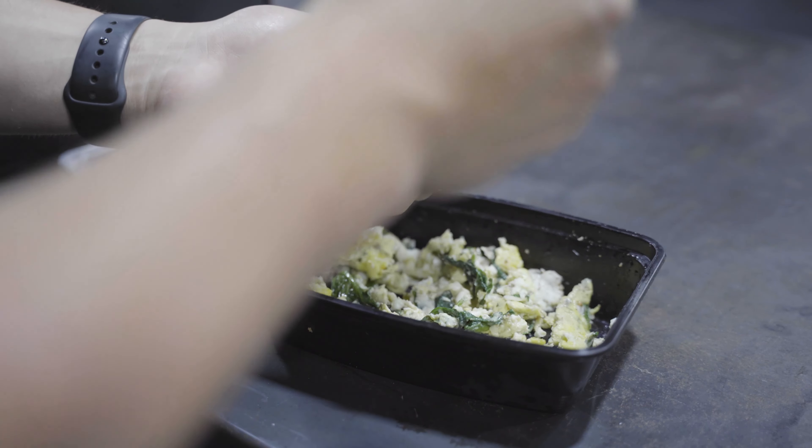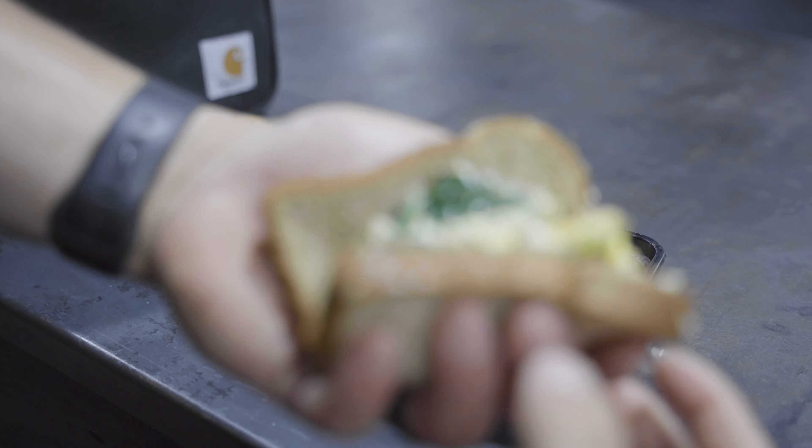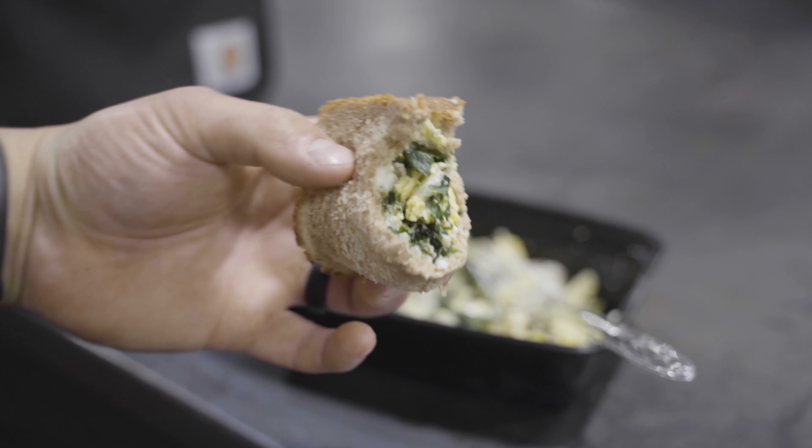I've got two pieces of toast to go with it, just to have a little bit of carbs as well. This is typically what I eat every morning, but it varies depending on what I have on hand. Super simple to make — only takes about four or five minutes depending on how much I prep to put in it.